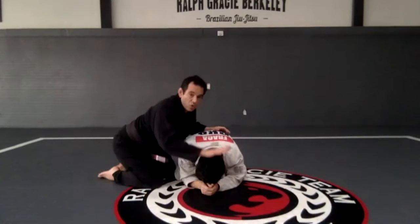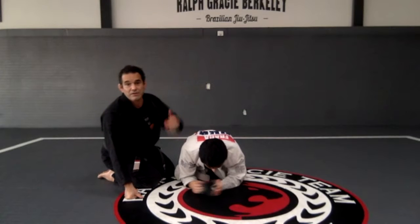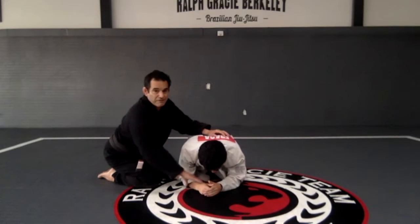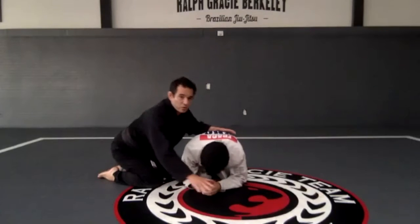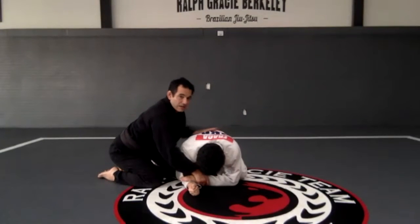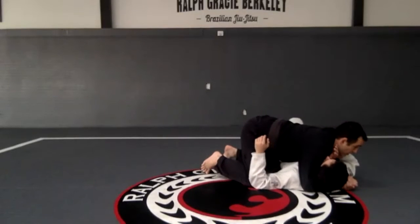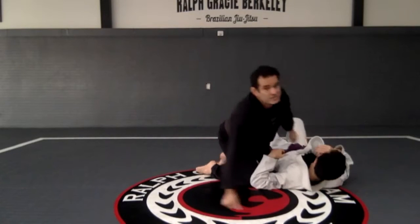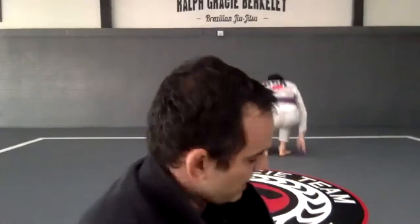Control the wrist — which arm do I want? If I control this arm and push, he's going to post anyway. So I control the wrist, push, follow, and get that side mount control. Let's go — one minute, ready and go.